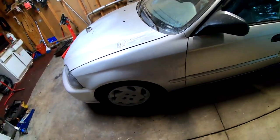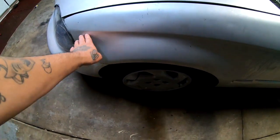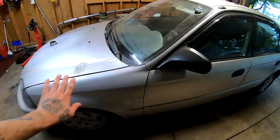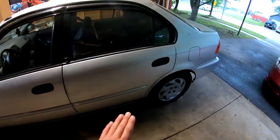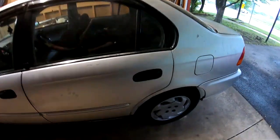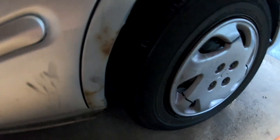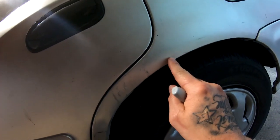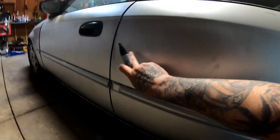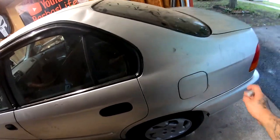The fender on the driver's side doesn't look too bad either. It's got a small little wrinkle right here — I don't know what that's about, but I'm just gonna let it slide. The driver's door looks pretty good. The driver's passenger door also looks pretty good, though we do have some rust right here and right here that needs to be repaired.